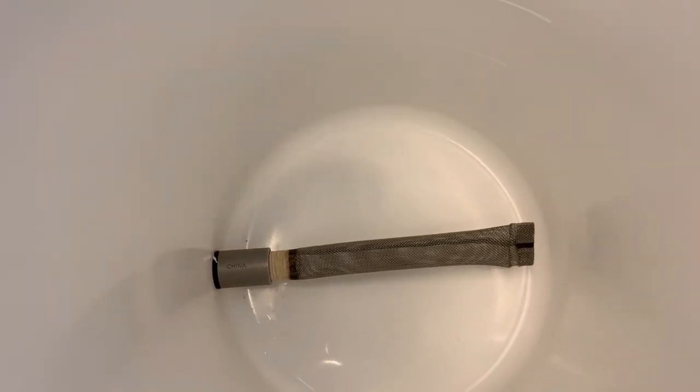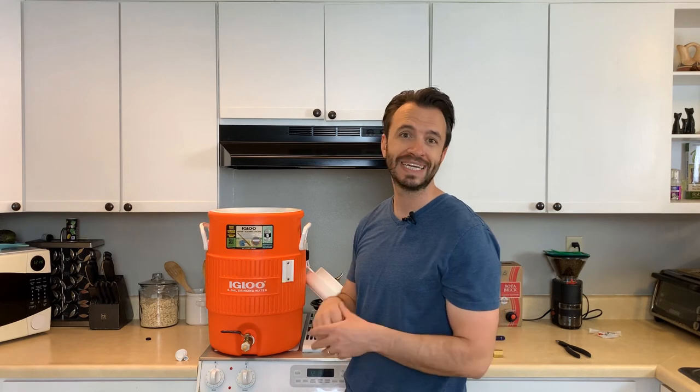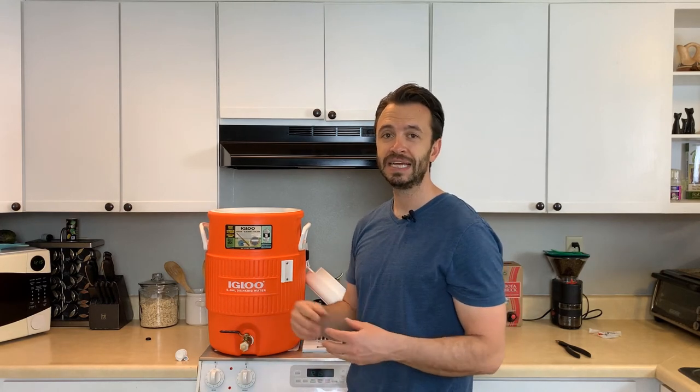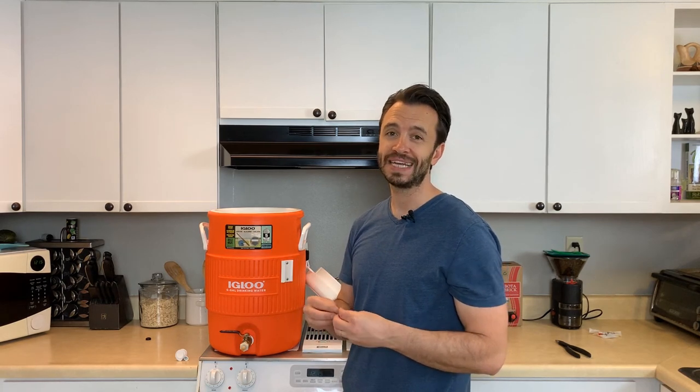That is as simple as it gets. Now we have a mash tun — no drilling. I'll fill this up and test it with water. If there are any leaks, tighten everything up and go again. The big thing to keep in mind is that if you are getting leaks, you might need a washer and a lock nut on the inside to make sure everything is compressed a little more to keep it nice and tight.